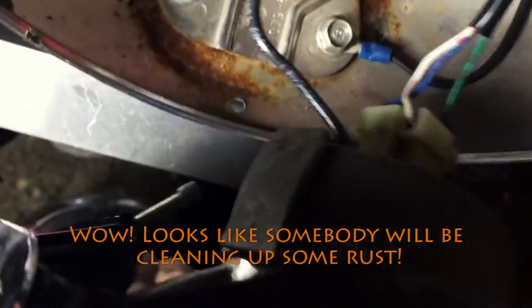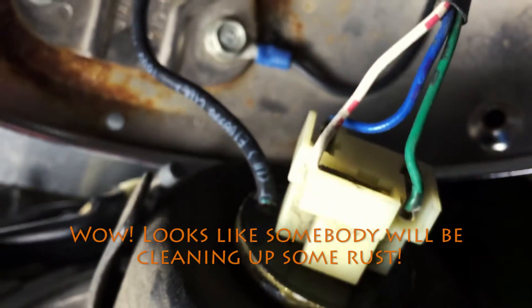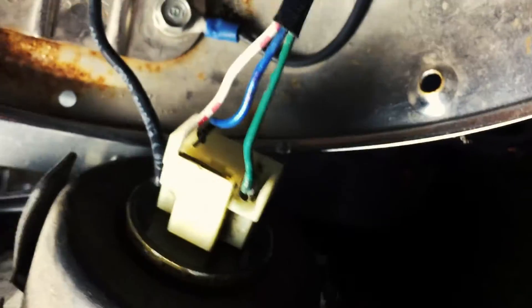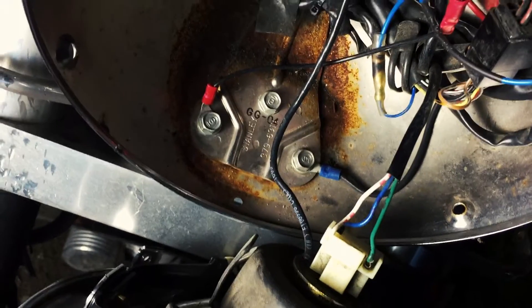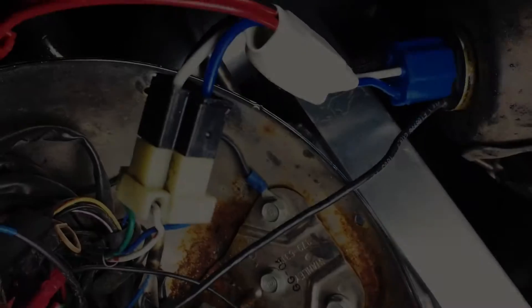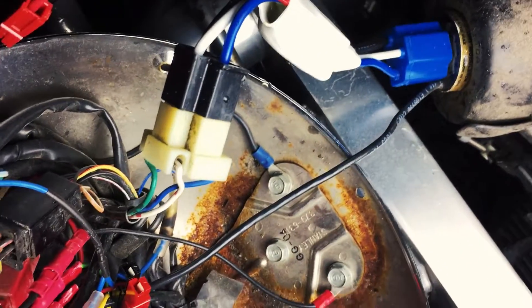I removed those two screws and the shell just opens right up, revealing the inner workings. I'll unplug the headlight and plug the little assembly in between — one side on the headlamp side, one side on the connector side. After that I'll close this up, run the cabling, and I should be all done.